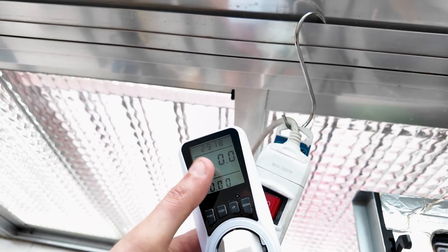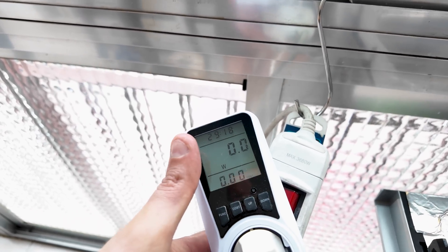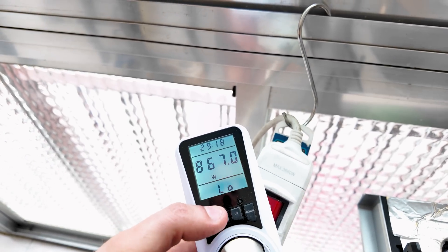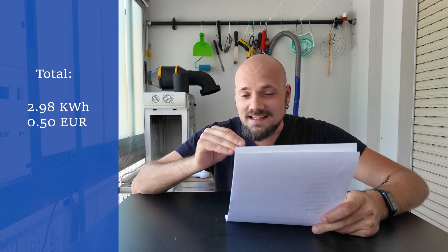At the end I microwaved it for 25 minutes, and with setup time it was 29 minutes total — translating to 0.61 kilowatt hours. The lowest draw was 867 watts. Melting aluminum consumed 0.61 kilowatt hours, or 10 cents. The total — including air fryer, burning out the mold, and melting the metal — was 2.98 kilowatt hours, or 50 cents in my case.